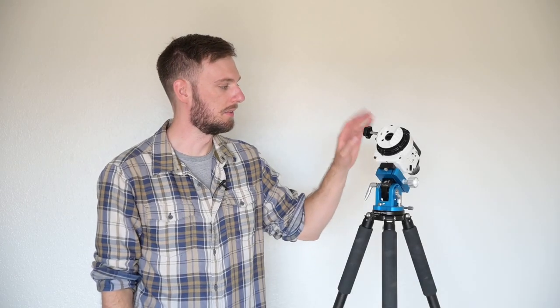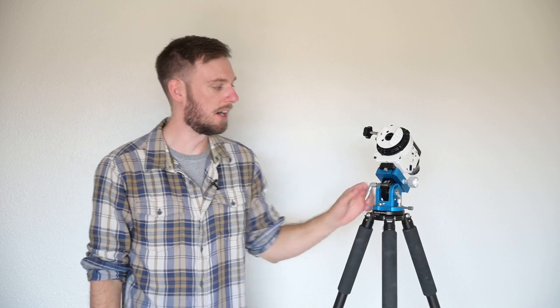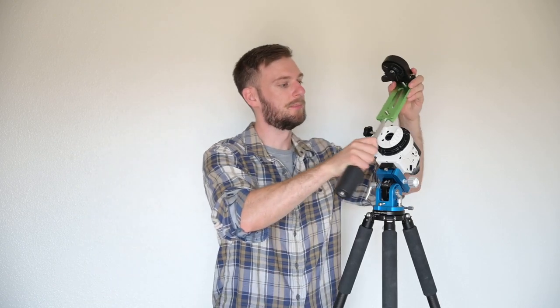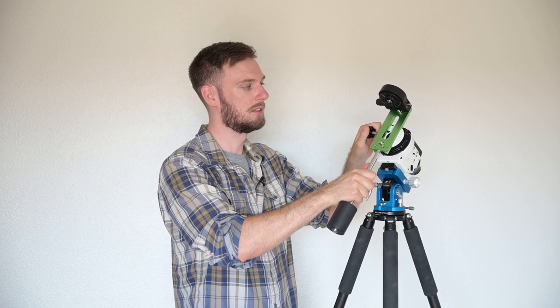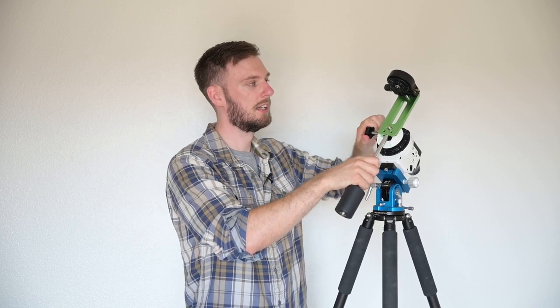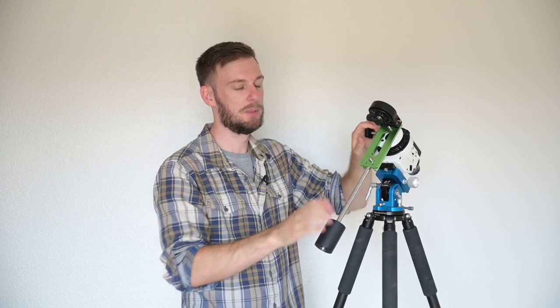For those of you with the Star Adventure, I've got it attached to the William Optics base — they market this as a SkyGuider Pro base but you can use it with a Star Adventure. Now I want to grab my declination bracket and counterweight and slide it down. The key thing is the height of this declination bracket — loosen it and slide it down as low as possible. With any tracker, the lower your center of gravity, the more this counterweight is going to work for you. If things are way up high, you might need six counterweights to balance.